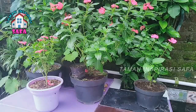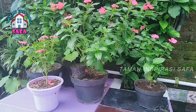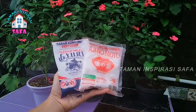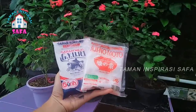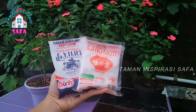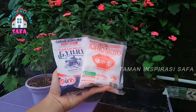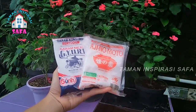Assalamualaikum warahmatullahi wabarakatuh. For the inspiration, this is the second part of using bumbu dapur (kitchen spices), which is very useful for various kinds of plants. This is what we already practiced — we used to plant the cabbage. And it turns out, Alhamdulillah, it is very good — the cabbage is healthy.